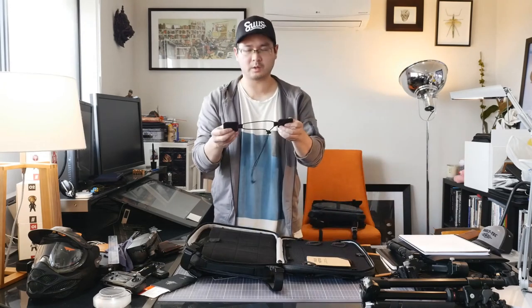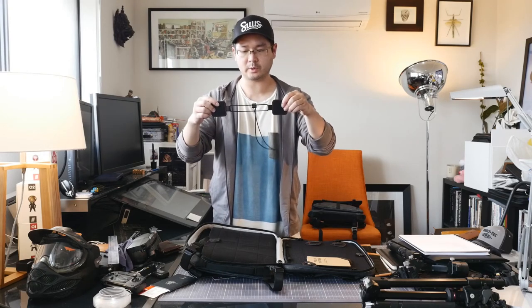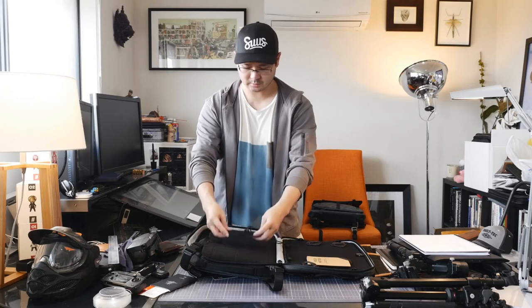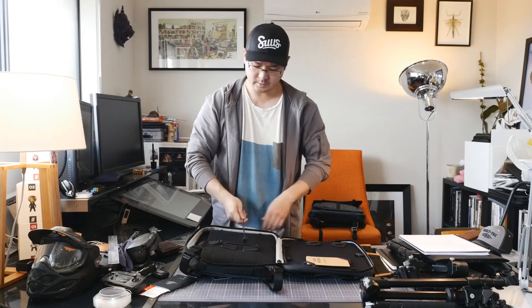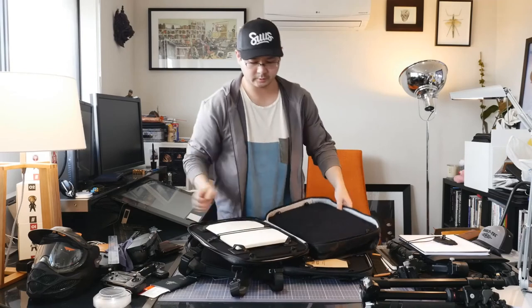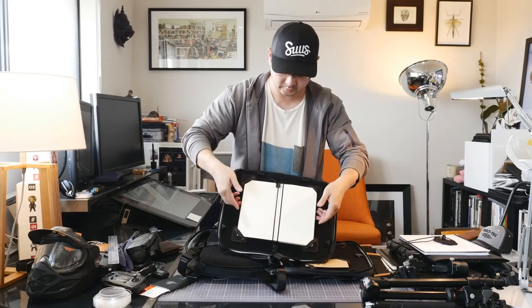Some people get confused about what these little springy things are. They're not used flat — you have to fold them in with the Velcro out, and they sit like this. They're used to hold books open. You can find lots of different uses for them. In this example, you can see one on a little Moleskine — it goes across the spine so the book doesn't pull away. It's very secure.